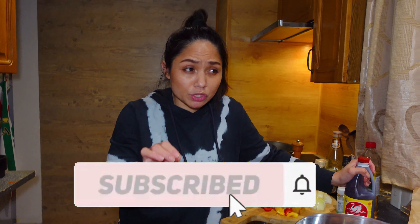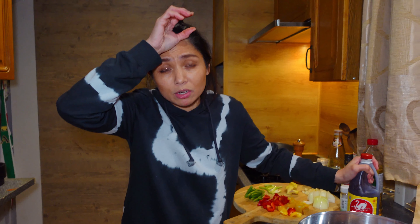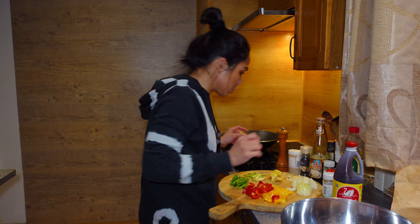Hello guys! The reason why I speak English is because I also have international subscribers and viewers. It is so time-consuming to translate from Visayan to English, so I'm going to speak English, okay?